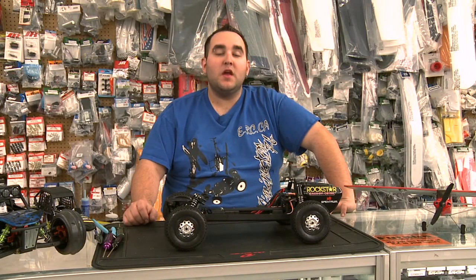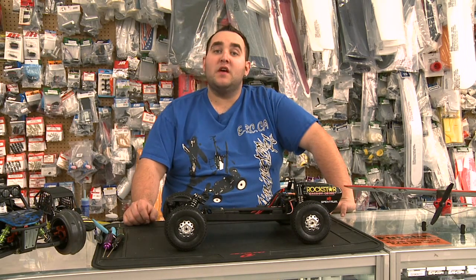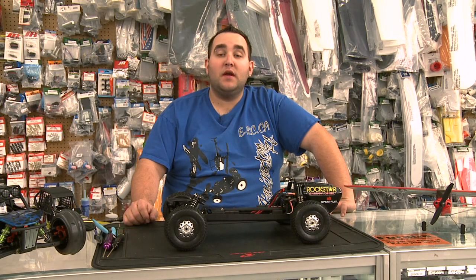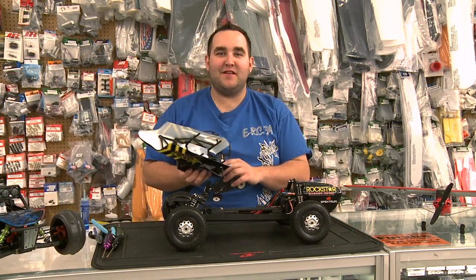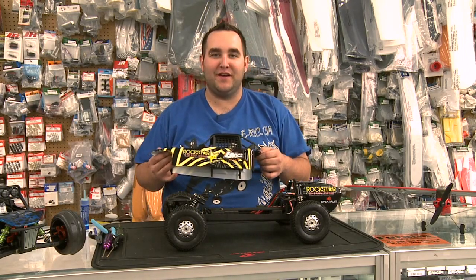Now that we've gotten the back panels back on, you can go through the speed control manual, see how you have to calibrate it for your remote, get it set up, and you should be ready to rock and roll. I'm Ryan from Illuminator RC — you guys stay tuned for more RC TV. I'm going to go rip it up with this new buggy.